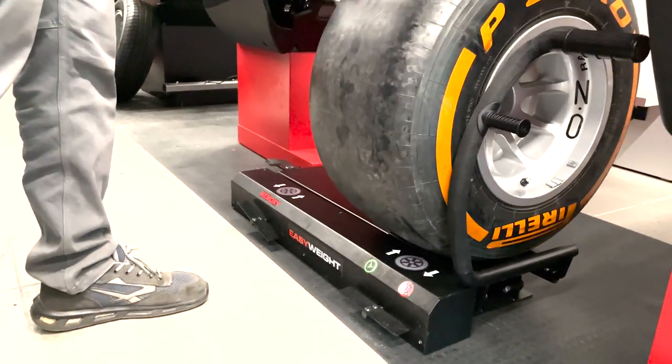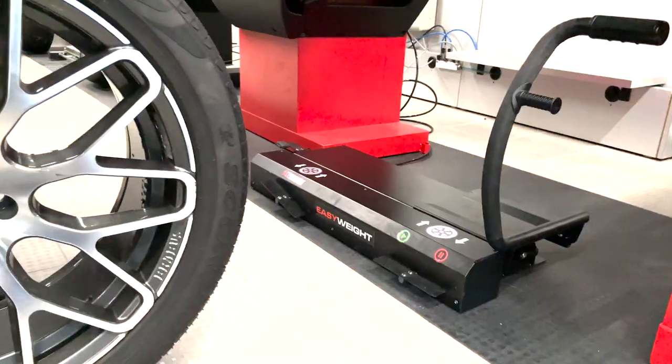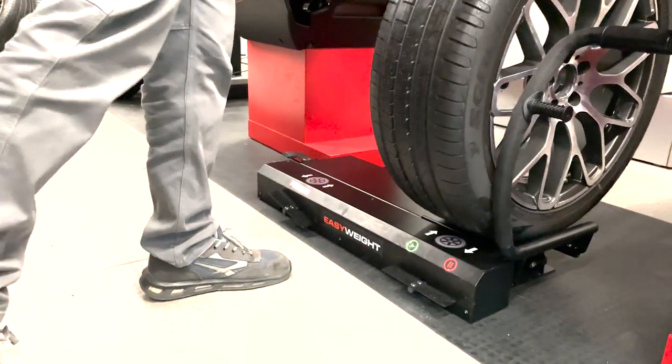The particular shape of the lift allows you to easily load any type of wheel, from the smallest to the largest.